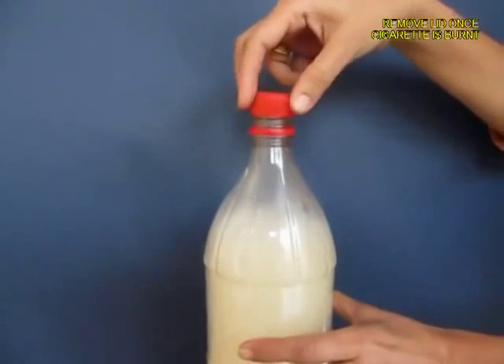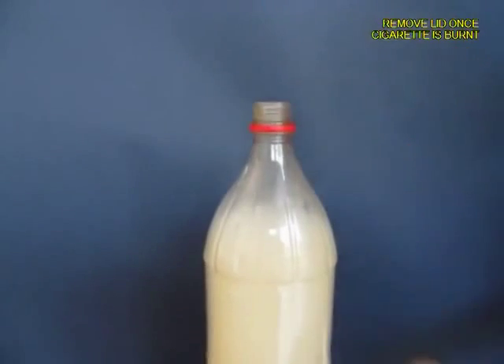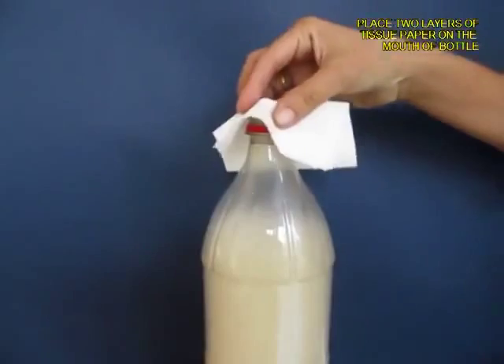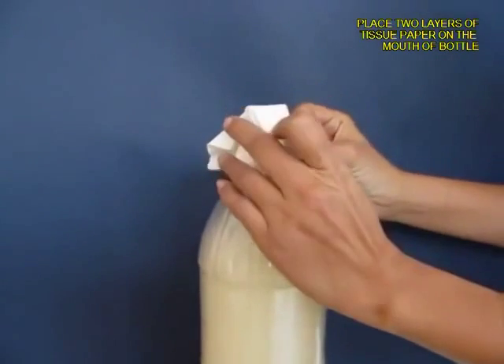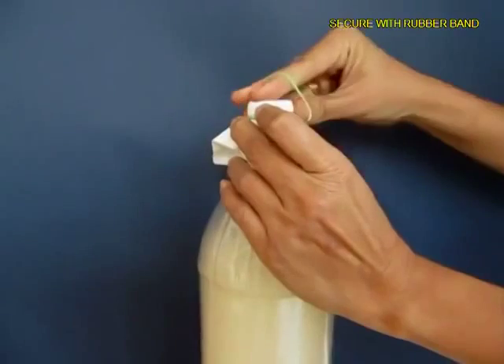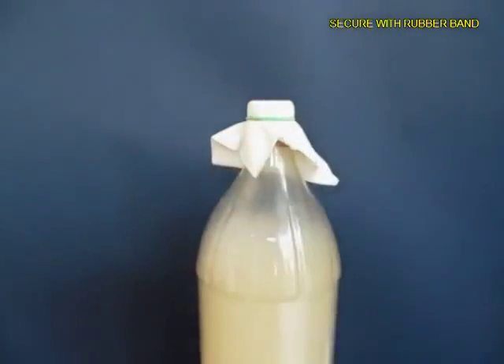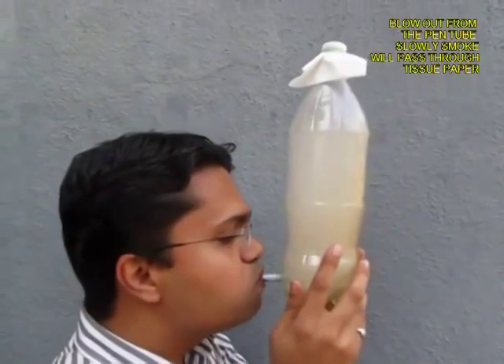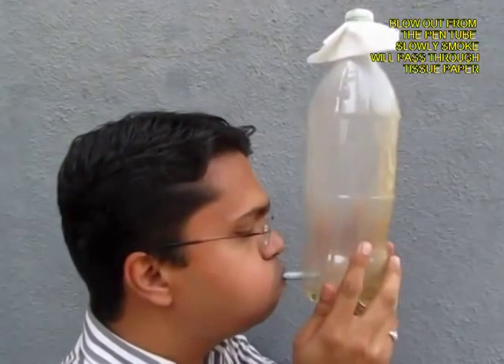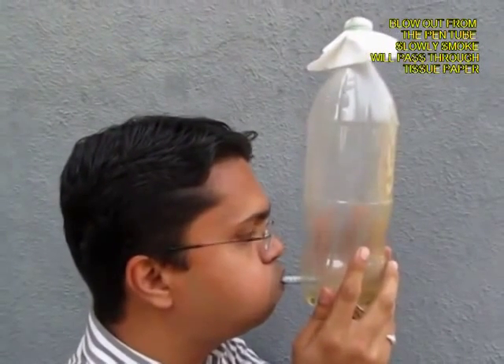Now remove the lid and take a filter paper or a tissue paper — two layers of it — and tie it with a rubber band on the mouth of the bottle. Then hold the bottle and blow out so that the smoke is expelled from the bottle.